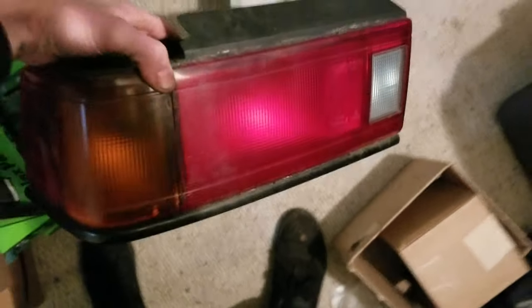So I went to a pick-a-part place today. On one car it had the left side perfect, and on another car there was the right side perfect, which match up to my old ones. You can see here's my right side one — exactly the same.